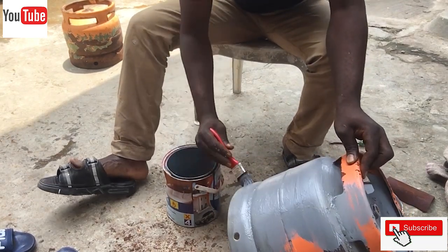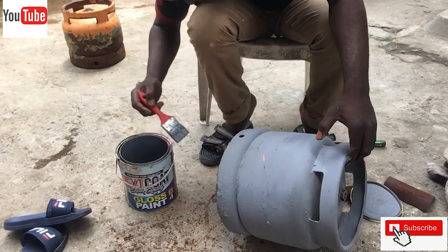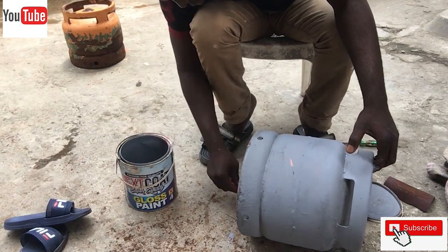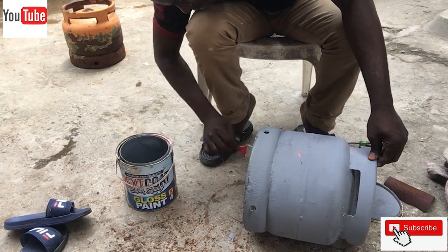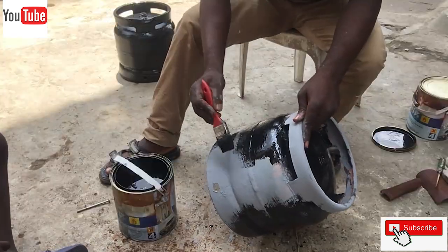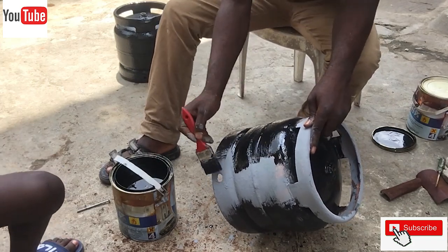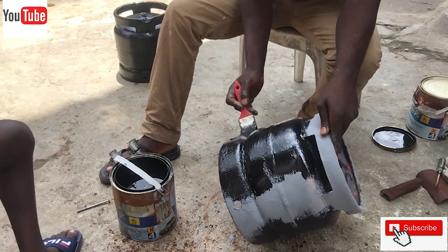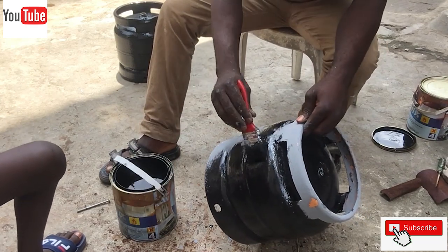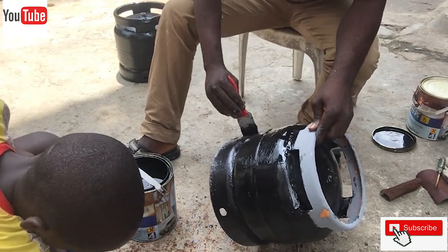The cylinder is then allowed to dry after the anti-rust paint is applied. We then prepare our final color to be painted — the final color intended for this project is black. We prepared the black gloss paint for the final coat.